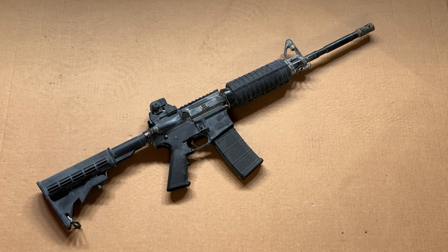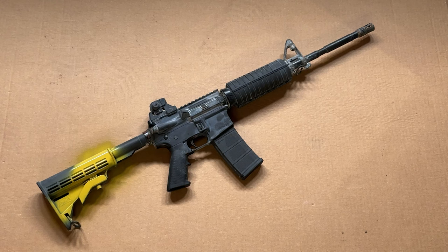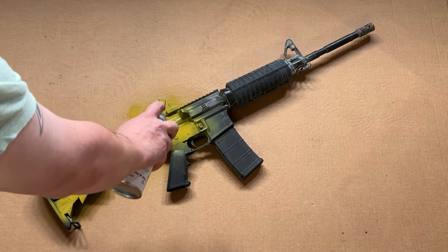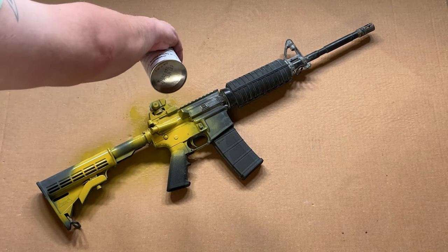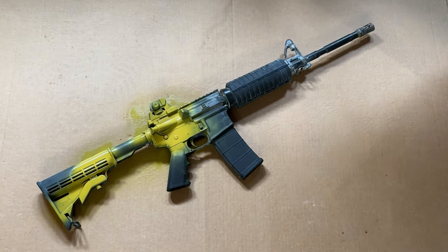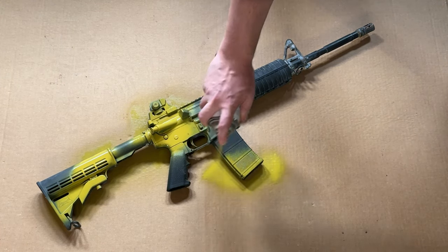I'll probably speed this part up so you don't have to labor through me slowly and meticulously spraying this stuff. Now obviously it's paint, so it looks a lot brighter than what it'll actually dry as — it looks really yellow right now but it does darken up into a really nice mustard yellow. That's also our base layer, so it'll be the least visible out of all three colors. This paint will also serve to preserve the metal a little bit and kind of seal it up, which is a nice perk. I also have a cheap MFT mag — like a $6 or $7 mag — and I decided it'd be kind of fun to do one mag that actually matched this thing.